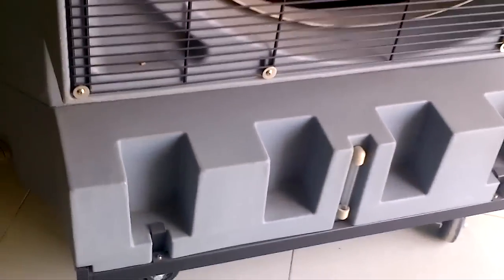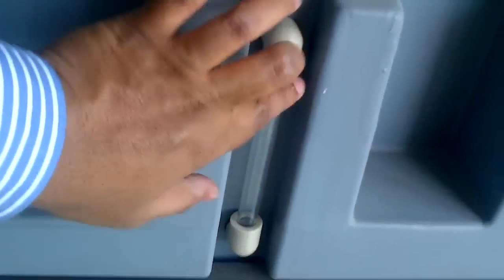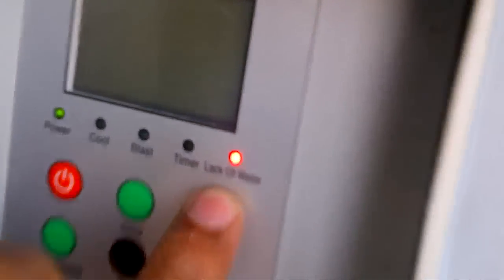It also has a base water tank. In that water tank you can see a water gauge so you can detect the level of water. If the water is empty, the control panel will show a lack-of-water sign.